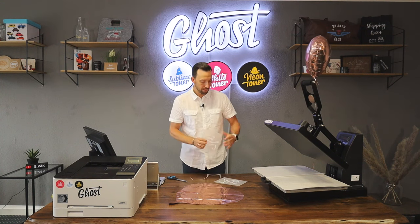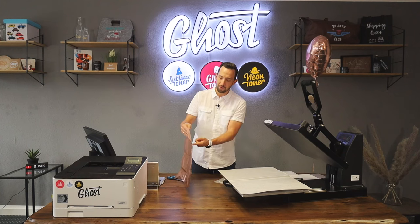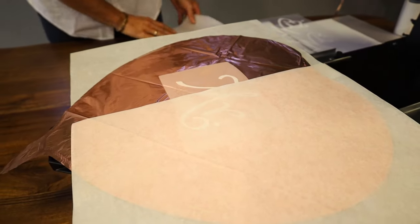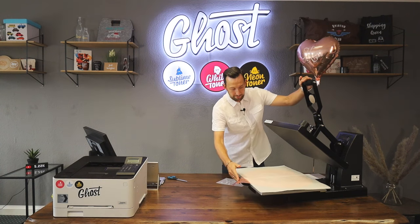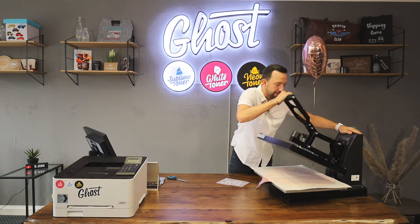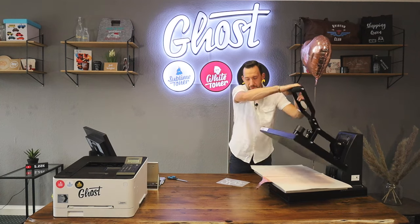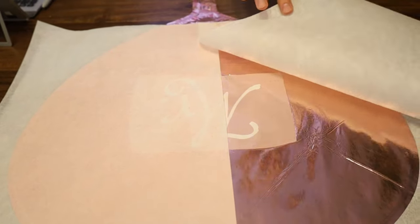Once I'm done with this I can go to my heat press. I've covered the lower plate just to make sure that if something goes wrong — the balloon melts or some color transfers — it doesn't ruin my heat press. I place the balloon, align the design — super easy with transparent media — and I've got two matte finish sheets ready to put over the design. I close the heat press making sure the balloon is fully covered, at 100 degrees Celsius with super heavy pressure. The timer counts down 10 seconds, then I release the heat press, pull it open, and remove the whole thing.